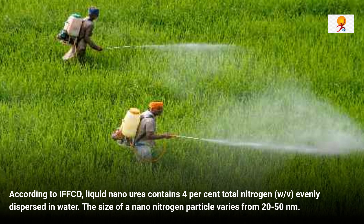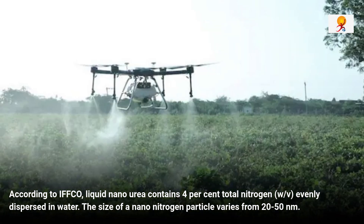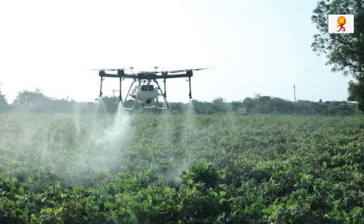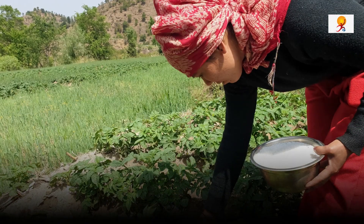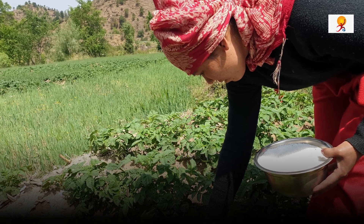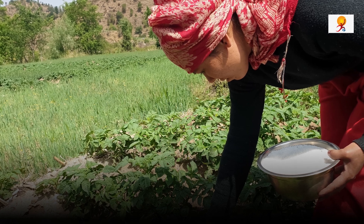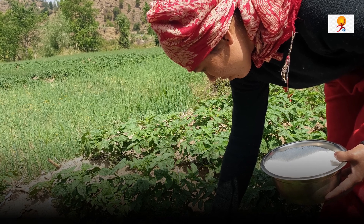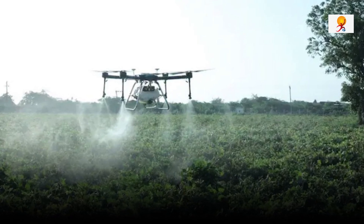The size of a nano nitrogen particle varies from 20 to 50 nm, where 1 nm is equal to a billionth of a meter. IFCO also says that the product has been tested on more than 90 crops across 11,000 different locations in collaboration with Krishi Vigyan Kendras of the ICAR, Research Institutes, State Agriculture Universities and Progressive Farmers. The trials for this urea began in November 2019 and were meant to test the product on farms under different climatic and soil conditions.